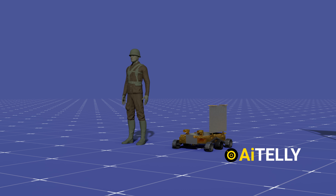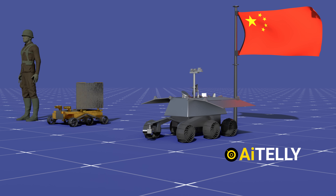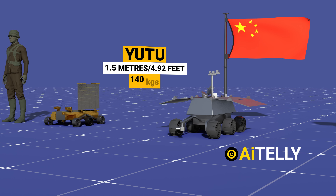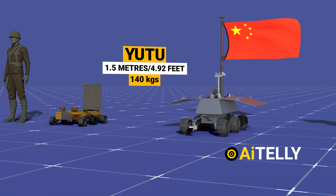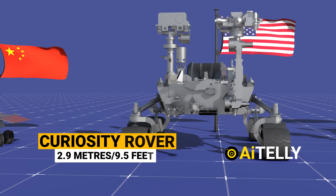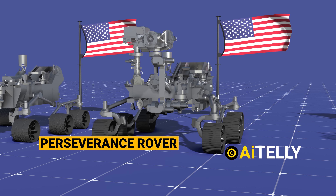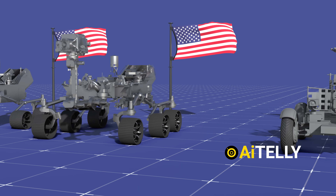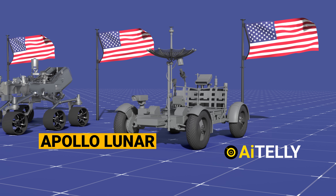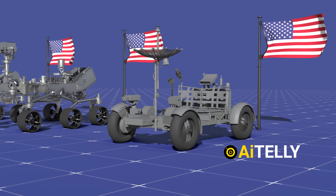Let's compare this to other rovers. First up is the Chinese Yutu rover, around 1.5 meters and weighing around 140 kilograms — slightly larger than the Pragyan rover. Now NASA's Curiosity rover enters the scene with a substantial 2.9 meters, and don't forget the impressive Perseverance rover from NASA. Last but not least, the monumental Apollo lunar vehicle — while not exactly a rover, it was a colossal lunar vehicle designed for astronauts and a plethora of scientific gear.